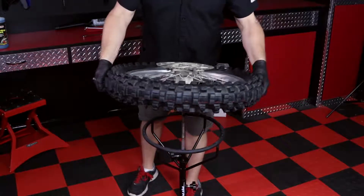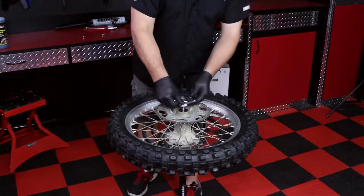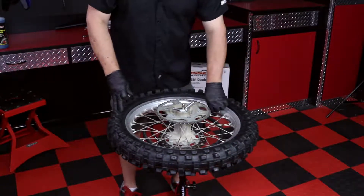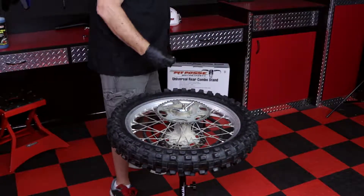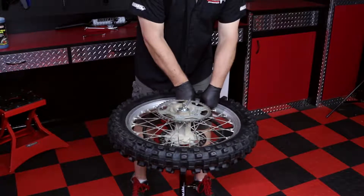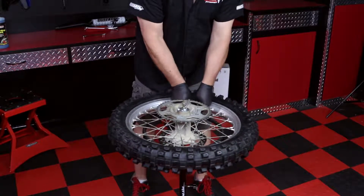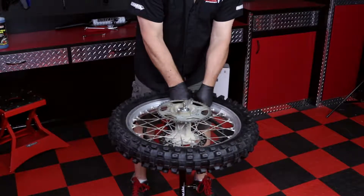Place the stand in an area where you can move freely around. The first step is to remove the valve core using the Pit Posse Valve Core Remover, part number PP2321. We want to make sure that all of the air is out of the tube. This gives us more flexibility to work with.